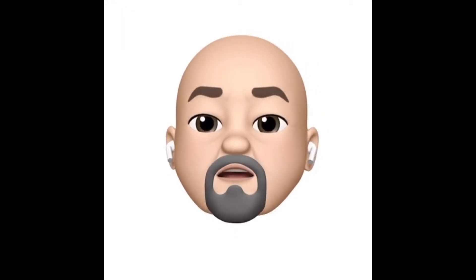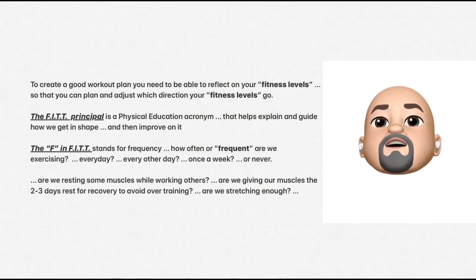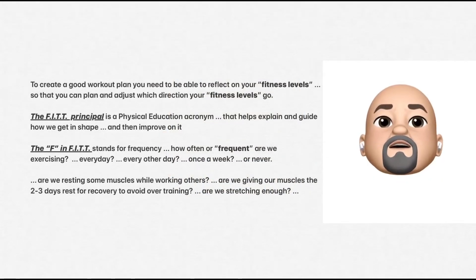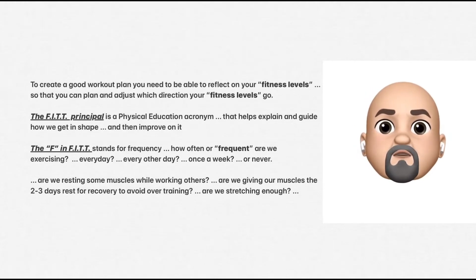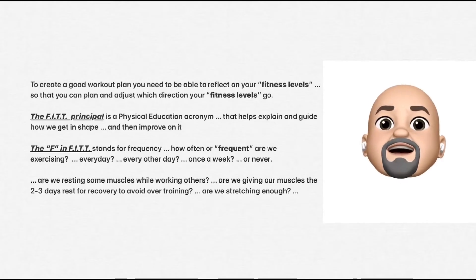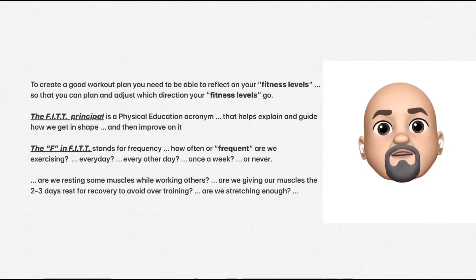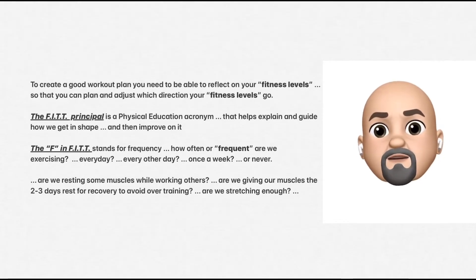Hello Aztecs! Welcome to lesson six. To create a good workout plan, you need to be able to reflect on your fitness levels so that you can plan and adjust which direction your fitness levels go. The FIT principle is a physical education acronym that helps explain and guide how we get in shape and then improve on it.